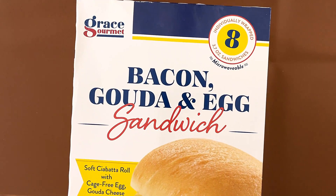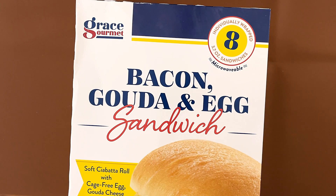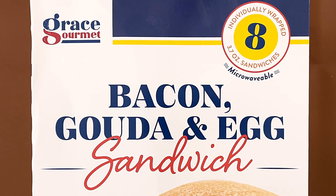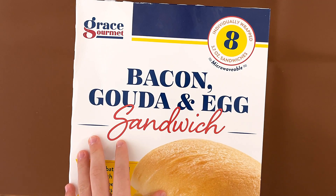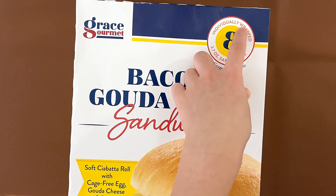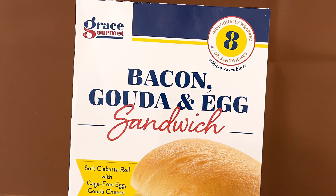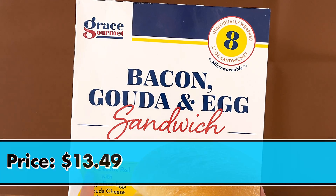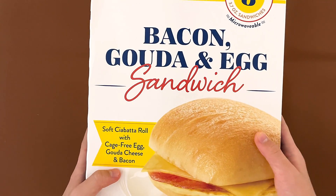Hello tending reviewer friends! Today I'll be reviewing Grace Gourmet Bacon Gouda and Egg Sandwich. It's in the morning, it's not even 8 o'clock yet, so my voice is not that great. Individually wrapped, 8 sandwiches at 3.7 oz each. It's a soft ciabatta roll with cage-free egg.